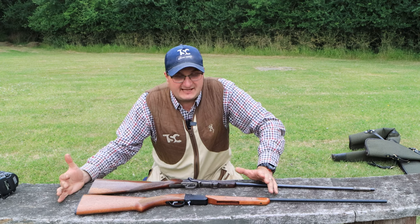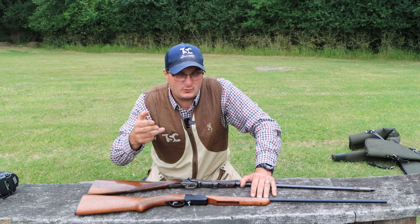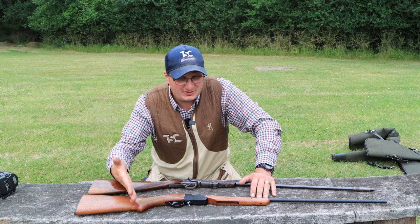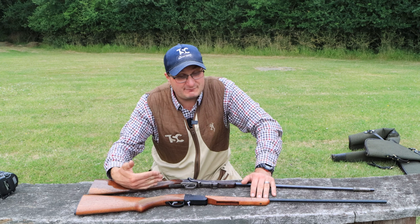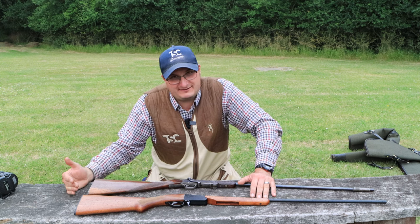The biggest thing is, everyone has got to have a folding 410 in their cabinet — whether you want a new one or whether you want an old one. Or you have both and you look at the development, and they're great fun to have.